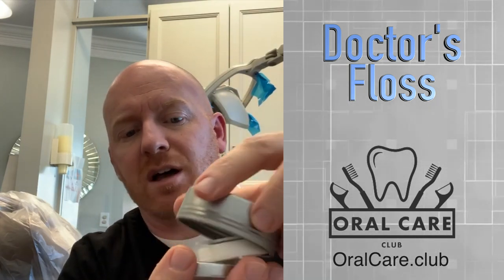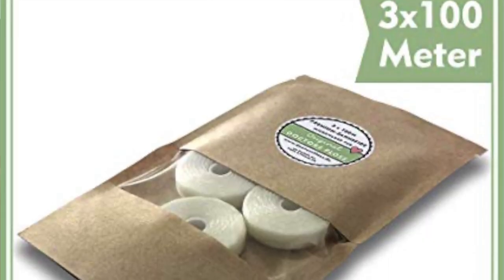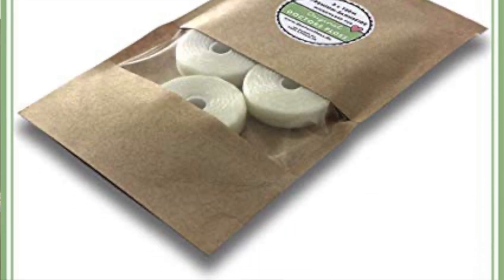The idea here is that you refill the tin. When you open it up, there's a spool of floss inside, and this spool is what you replace — you only have to buy the spool and just keep the tin. That cuts down on waste from containers, and you just snap the spool in place.